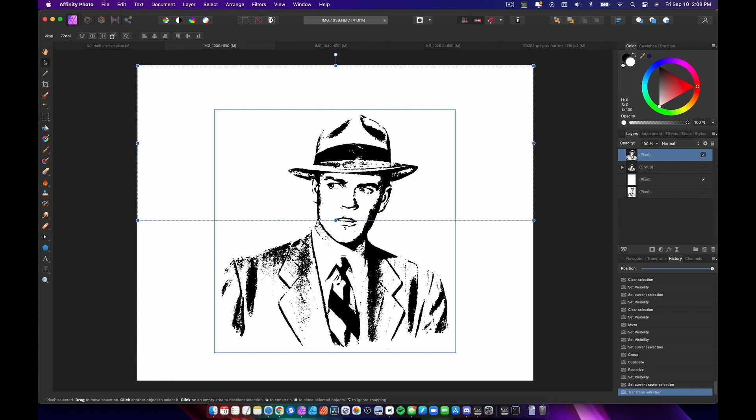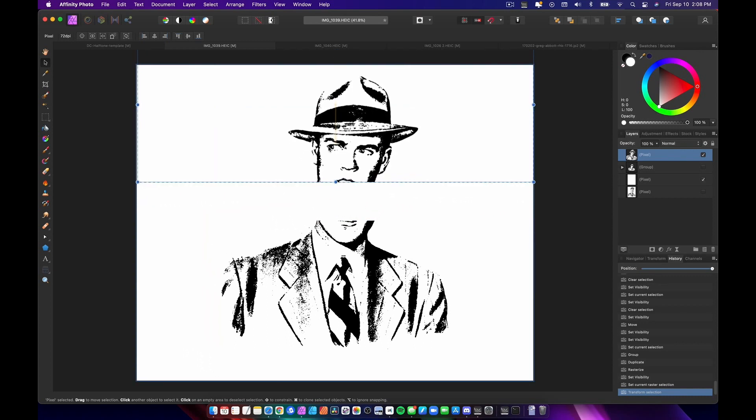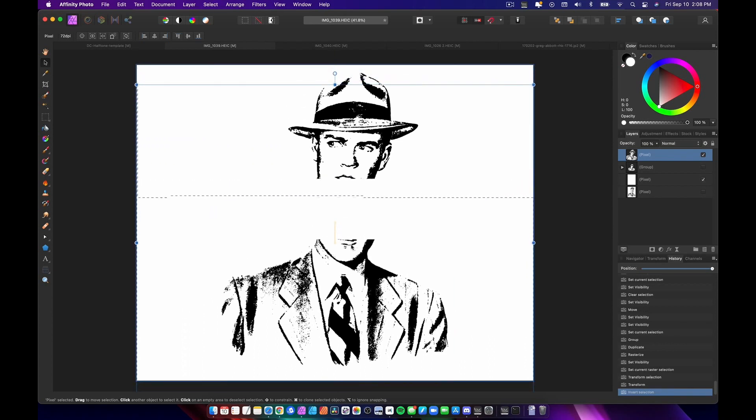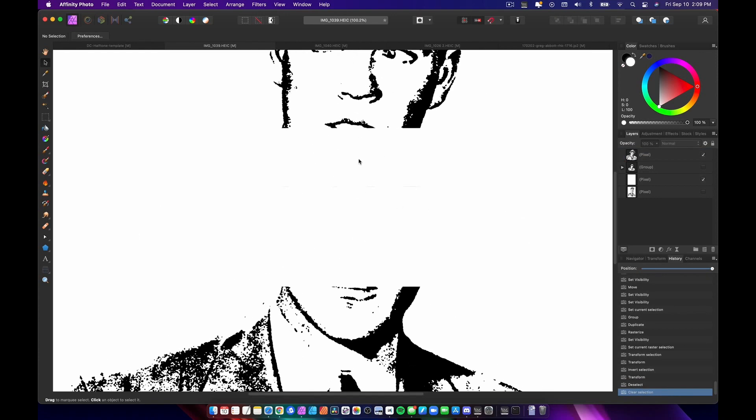I select my move tool and on that layer I'm just gonna grab him and move him up. Then I'll reverse the selection — Command Shift I selects the other side — and I'm just gonna drag that down. I deselect it and you can see there's a pretty big gap. That mouth placement may not be the best for my line, so I might end up having to do this more than once.